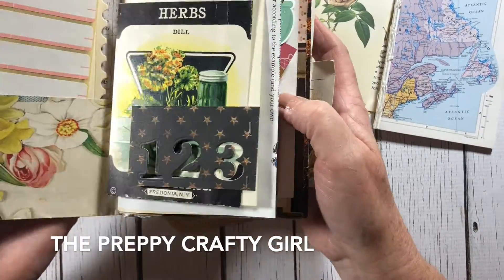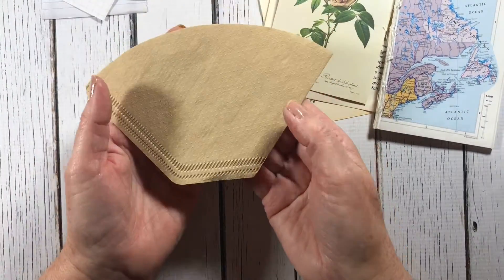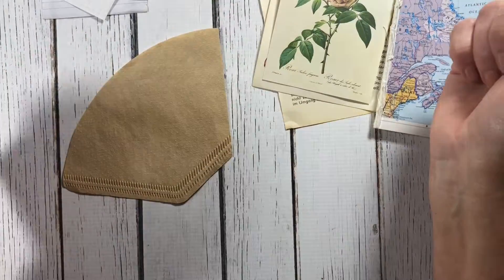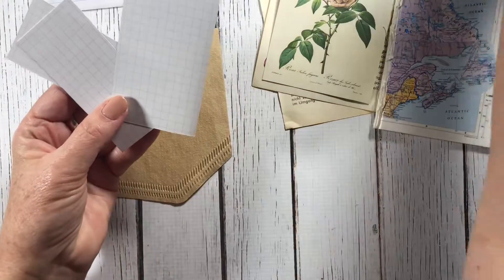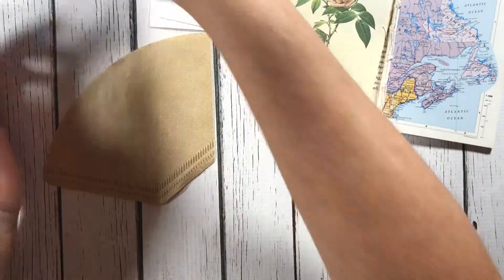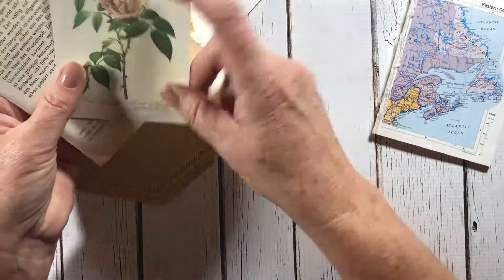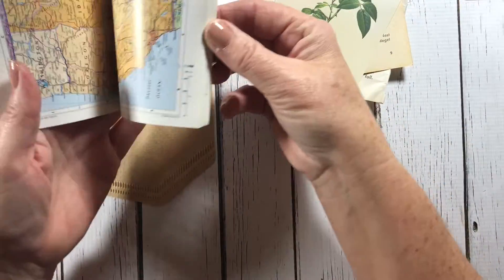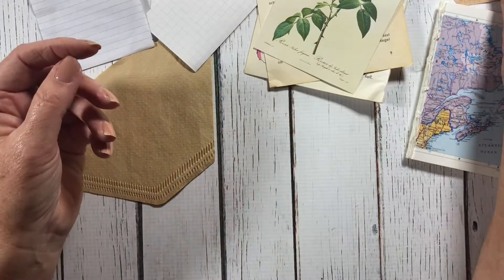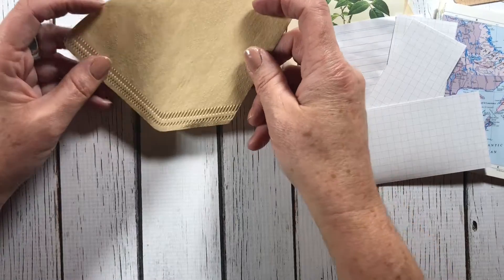Hi, this is Jonna the Preppy Crafty Girl and today I'm going to be working in my fall notebook. I want to show you how I made a waterfall pocket from a number two unbleached coffee filter — these were by Merlita and I just found them at the grocery store. You could also do the number four. I have index cards with grid from a store called Daiso, which I got in Australia, but there are several around the US and the world — it's a Japanese store. I also have a little vintage miniature book atlas, some stickers from happy mail friends, some notepad pages, and pages out of a field guide.